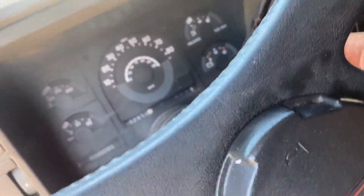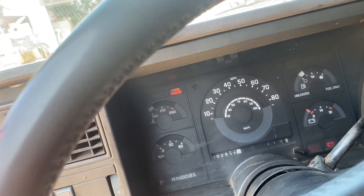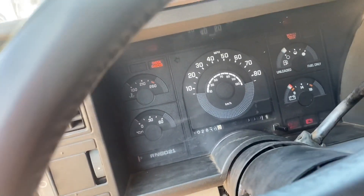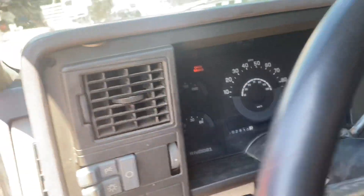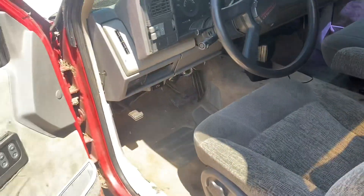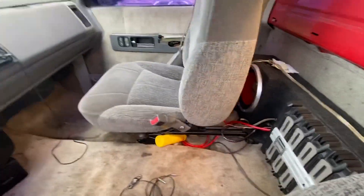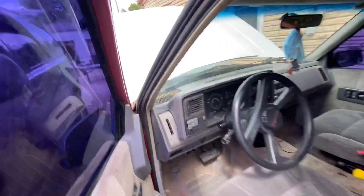Alright, I'm gonna show y'all. Right now the battery is dead, so it does not want to start. But even when it is charged, it still don't want to start — I don't know what the problem is. Hopefully one of y'all can help me out. Let me just connect jump cables to this donor car real quick so y'all can see what I'm talking about.